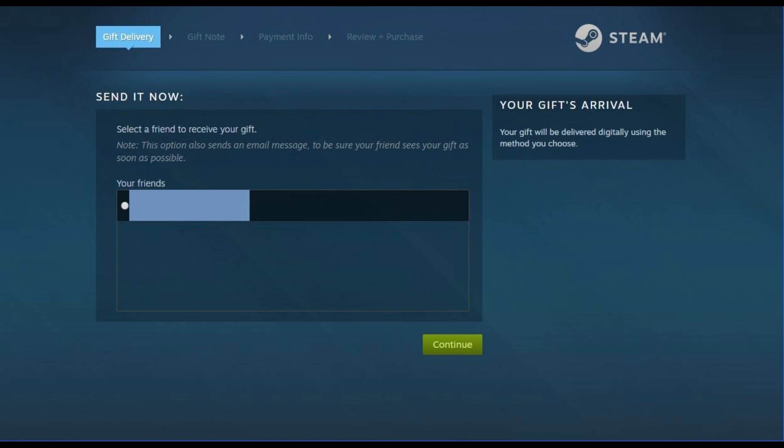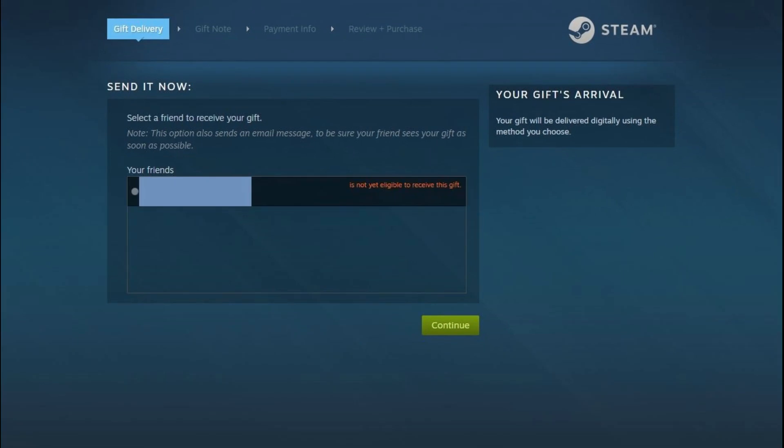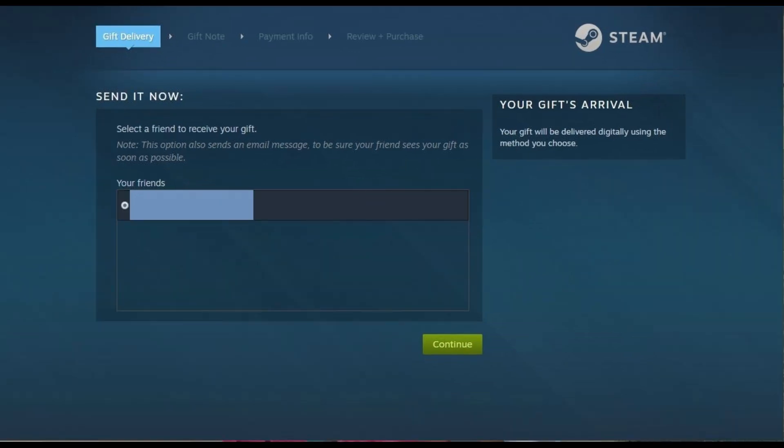Step 4: Click to shade in the radio button that appears to the left of the Steam friend you want to send a Steam digital gift card to. Remember, if you haven't been friends with someone for more than three days, you'll see a message that says that person is not yet eligible to receive this gift. After you've been friends with someone for more than three days, that message will disappear and you'll be able to send them a Steam gift card. Click Continue after selecting the friend you want to send a Steam gift card to.